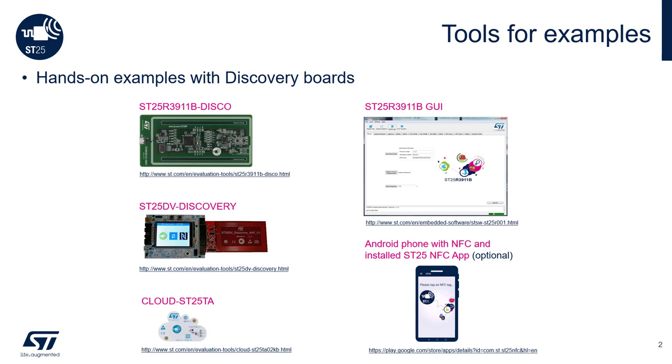Three evaluation boards are needed for working with the examples. One would be the SD25R3911B Discovery Board, two the SD25DV Discovery Board, and three the Cloud SD25T8 Board. For interfacing software, either the SD25R3911B GUI PC software or an NFC-enabled Android phone with the installed SD25NFC app.